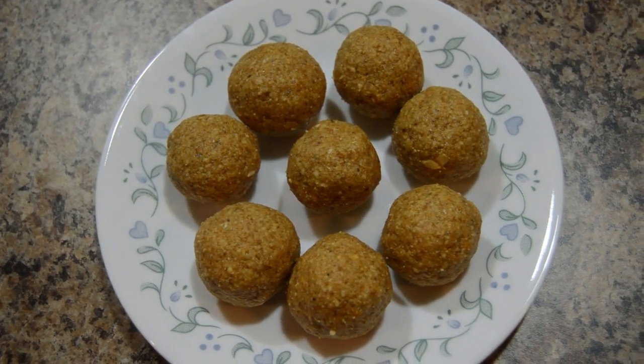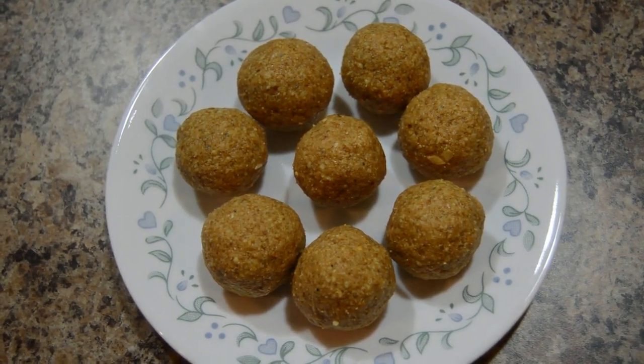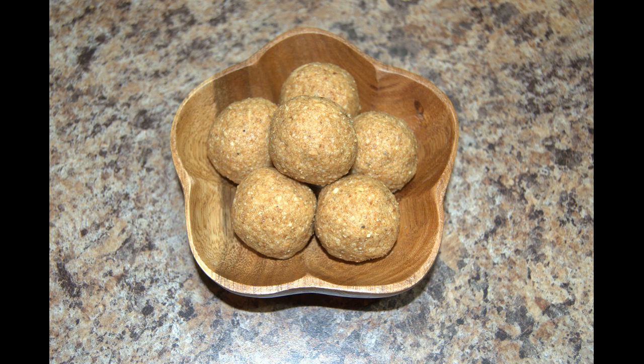In one cup of peanut I made 8 laddus of small size. Thanks for watching, don't forget to subscribe, buh bye, take care.